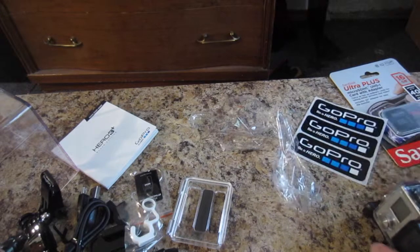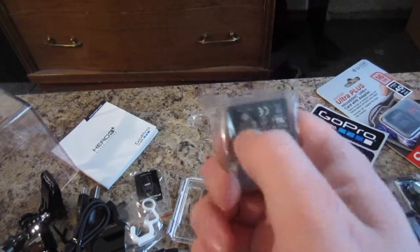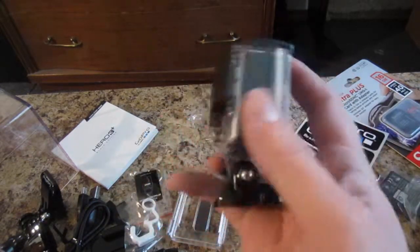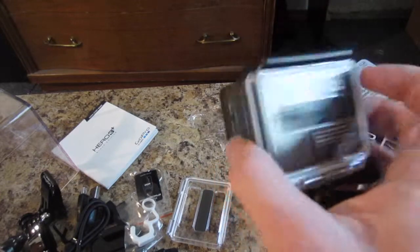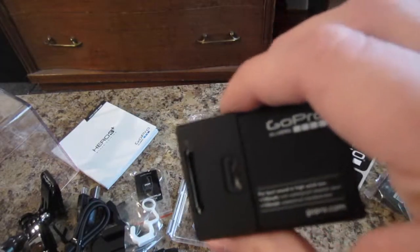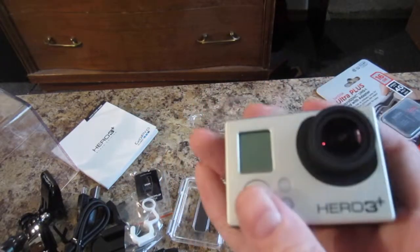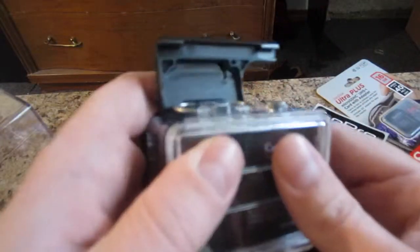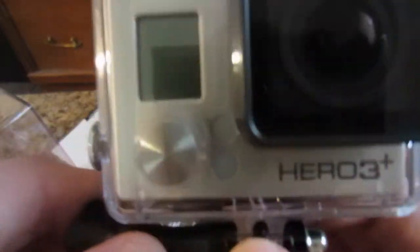GoPro stickers, battery right here. I'll do a little bit more of a better review on this sometime. Let me open this up to see what this bad boy looks like opened up. There's the actual GoPro camera. It's crazy what this thing is able to do — it just amazes me. And then, to put it back in, just put it back into your housing, close the back, make sure that's tight. Boom — airtight seal right there. Camera-ception.